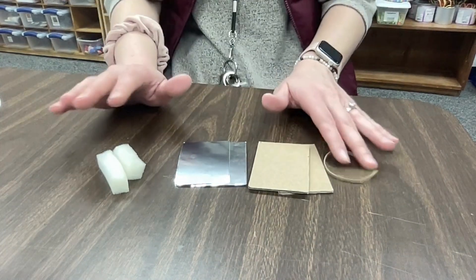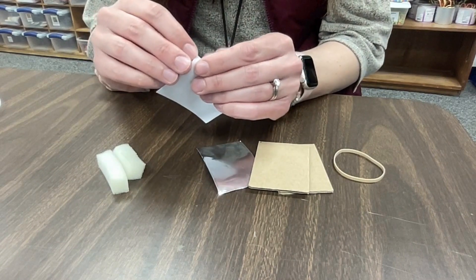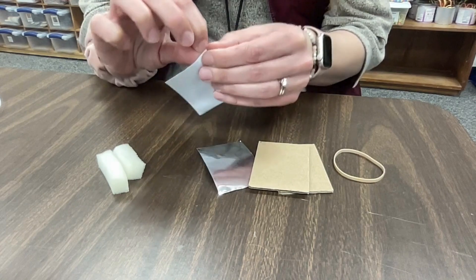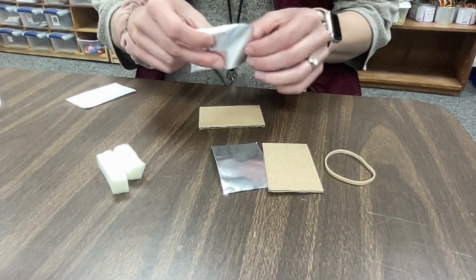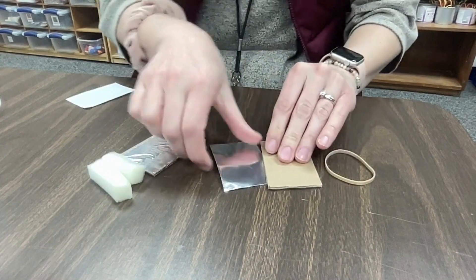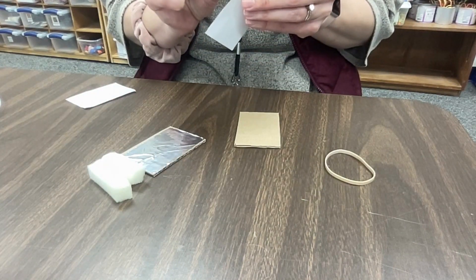So what we're going to do first is we are going to peel off the back of our aluminum tape and put it right on the cardboard. These are both two by three inches so we measured them to be exactly the same. We're basically going to take this piece of cardboard and make one side of it conductive using our aluminum tape. If your bag already has aluminum on the cardboard, that just saves you a step.